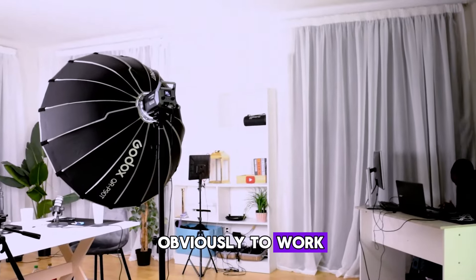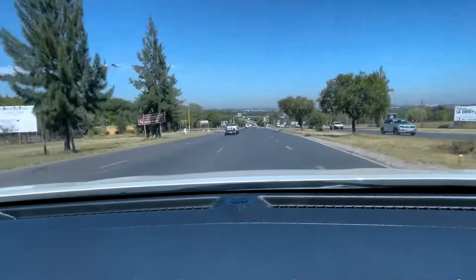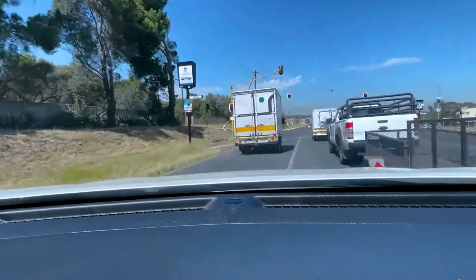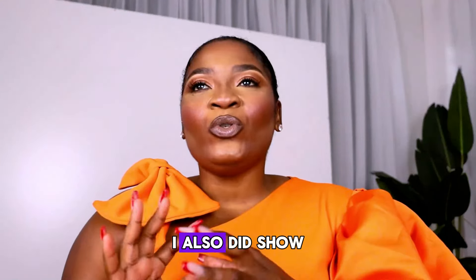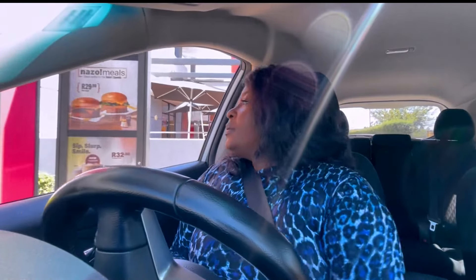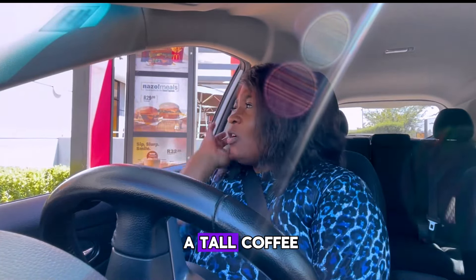Obviously this is where I come almost every day to work. I'll ask myself: what can I actually show you guys? The drive here I did show you guys a bit. I also showed you guys when I went to get my coffee in the morning at McDonald's. Hi, hi, how are you? Fine, thanks. Can I please get a tall coffee?